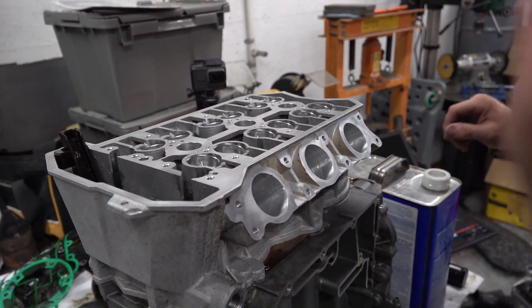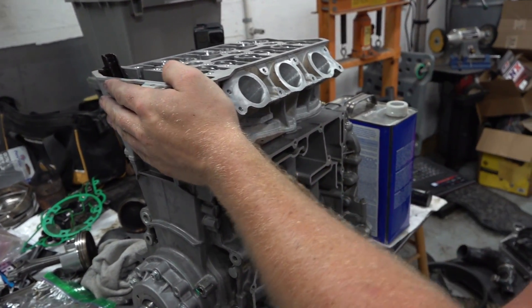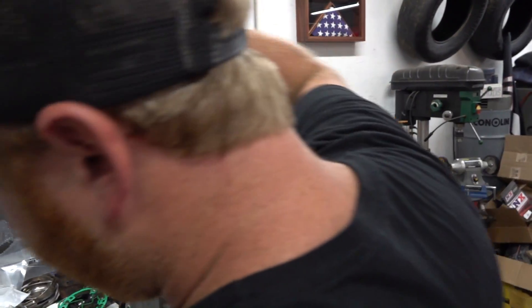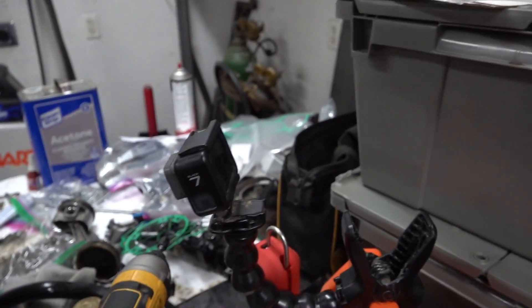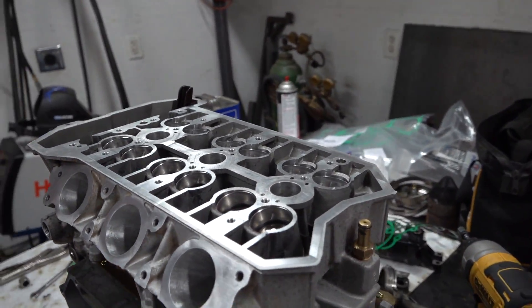We just torqued the head down to the specs that Evo gave us and checked them a few times. There's a pattern — you start from the inside and work your way out, check them three times at the end, and move on. You can tell it's good because if you shake it the head doesn't move — it's a one-piece assembly now, definitely fully connected. We'll go in and put the side covers on, do our cams, time those bad boys — we're really getting somewhere now. We're in the last few points of assembly, then it's probably end of this video and the next video is installation and ripping.